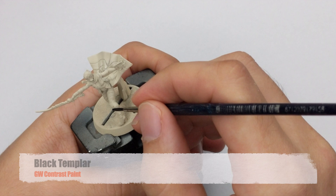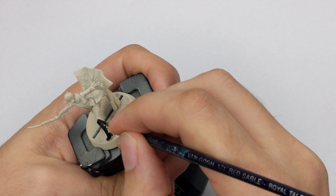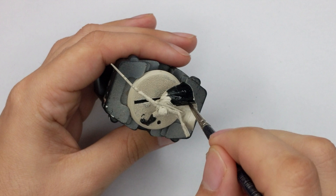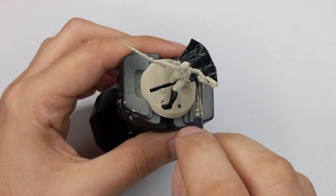The first paint we will apply will be Black Templar Contrast. We will use this color straight from the pot and apply it on the model in one thick coat — the cape, boots, her chest cloak, and the hilt of the blade.